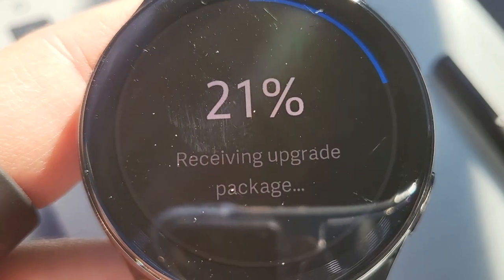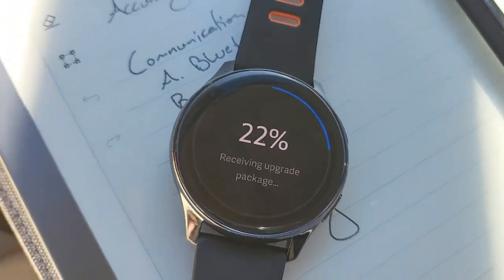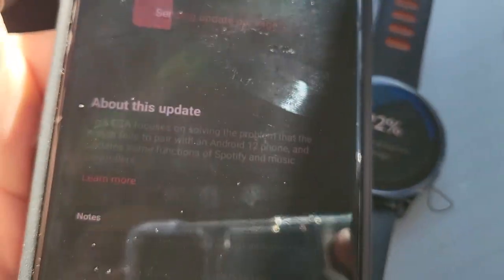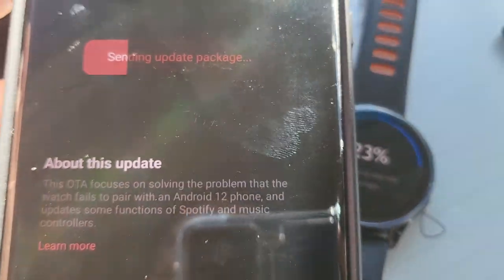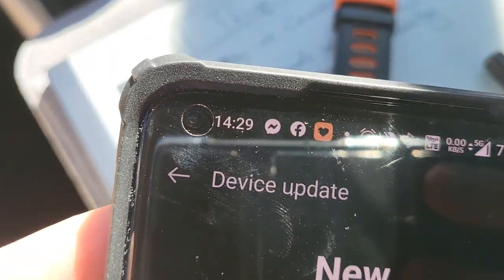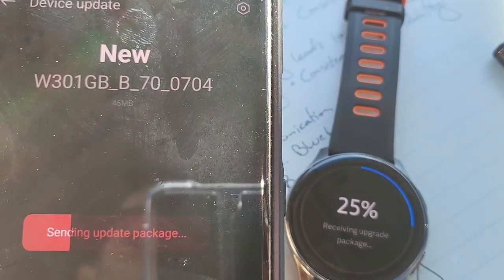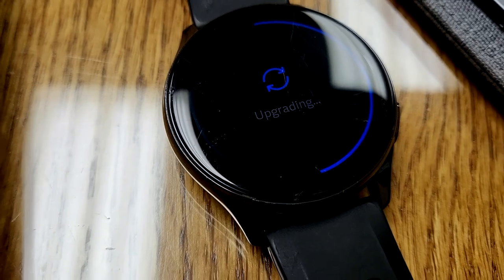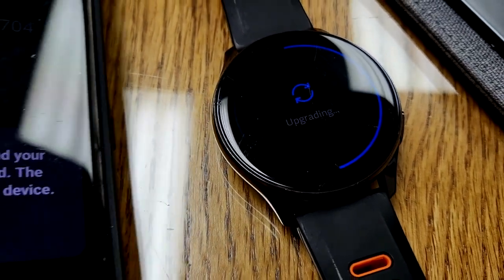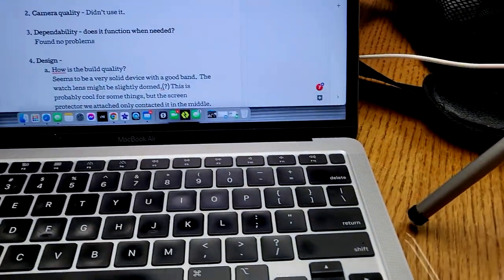This is what the watch looks like when it's receiving an upgrade package — you just have to keep the phone nearby. This can take a while, so I'm not going to film the whole thing. It's 14:29 on a Saturday afternoon. We'll come back in a bit. It's been several minutes and it's still upgrading, so that must have been a bigger upgrade than I initially thought.